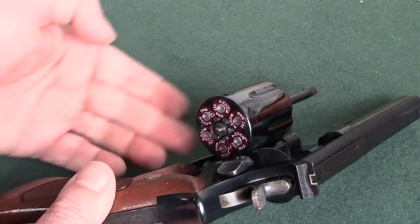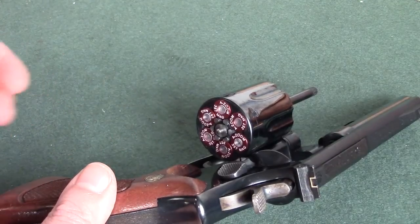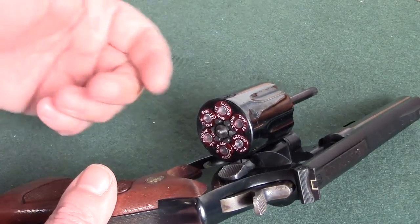Why? Because the weight of this trigger is a lot heavier than what you're going to be experiencing on one of the new semi-autos out there, like say a SIG, a Glock, you name it, what have you.